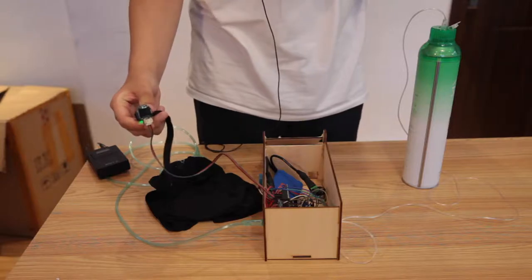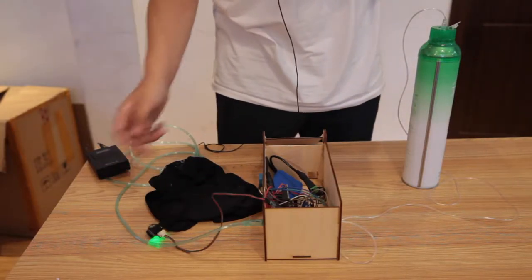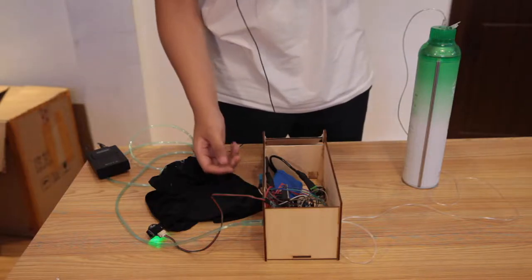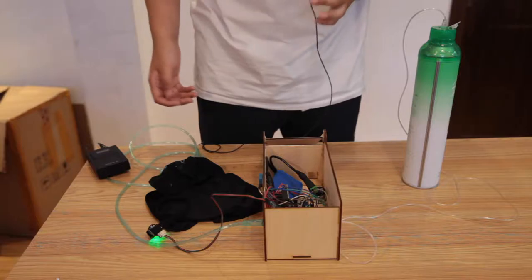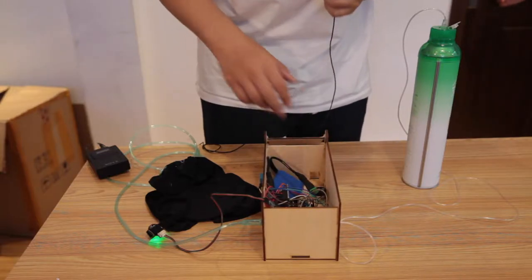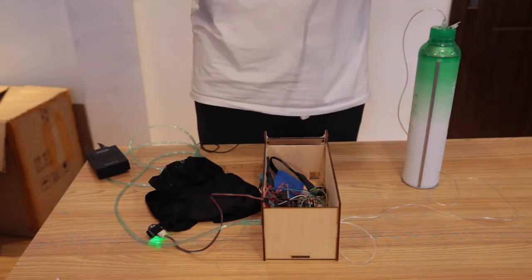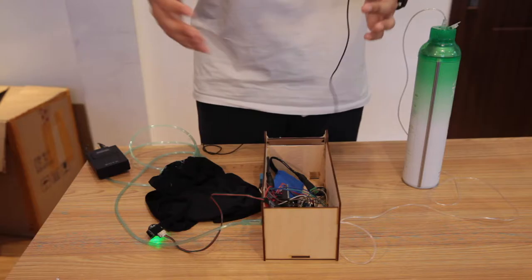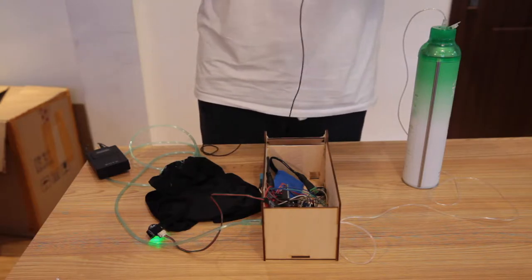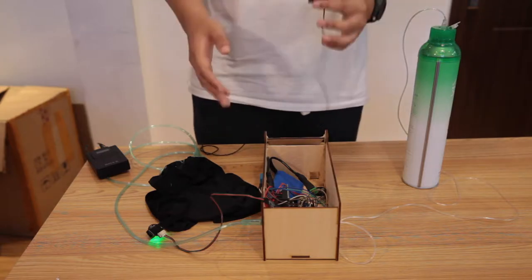Here we have a pulse sensor that will measure the pulse of the user. And here's a temperature sensor that will measure the temperature of the surrounding. And here's also an oxygen sensor that can let the user monitor the oxygen level of the surroundings. All these readings will be loaded to the app on the phone. And this is the battery that will power this system.